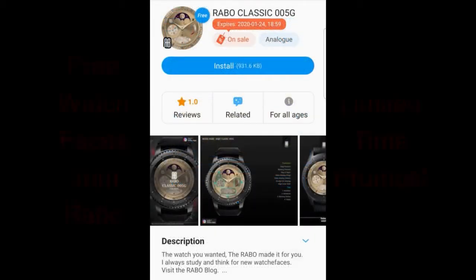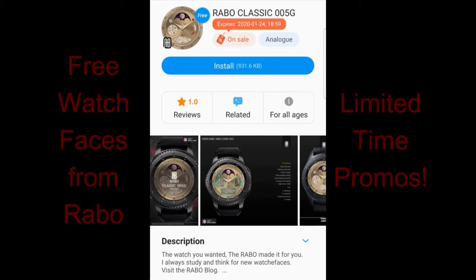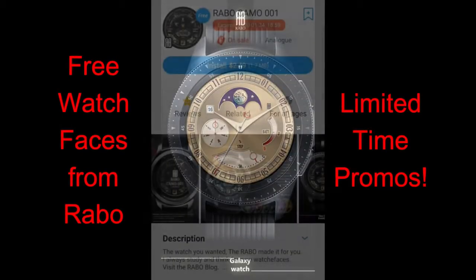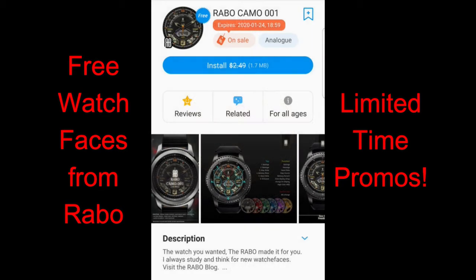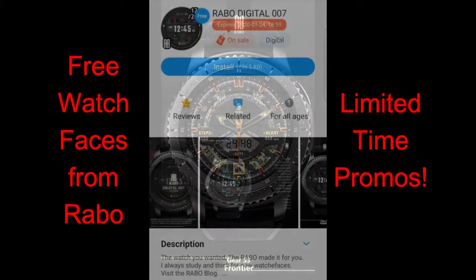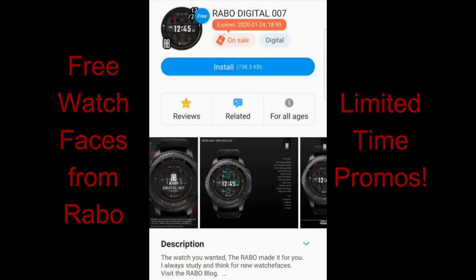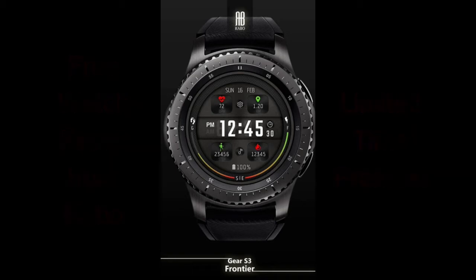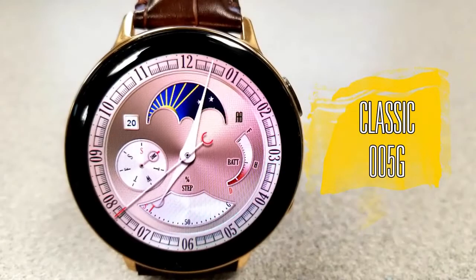For today's show, I want to let you know about three faces from Rabble Studios which are on a limited time promotion set to expire by this coming Friday, so if you like any of these ones, make sure you grab them within the next day or two. I've also left the direct links to all three faces down below in the video description. Alright, let's go check out these now free faces from Rabble Studios.